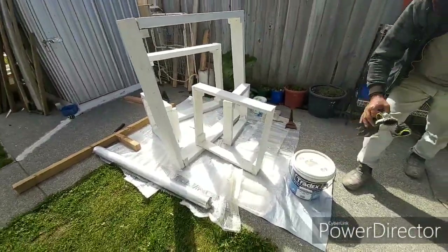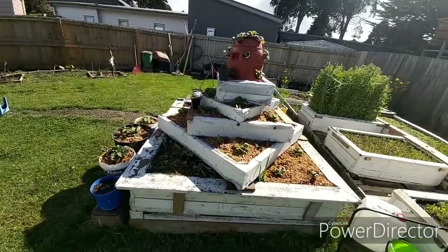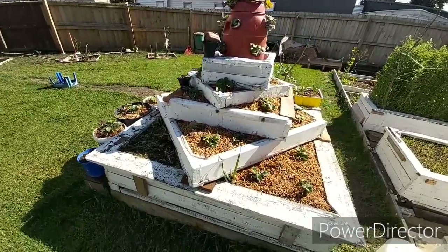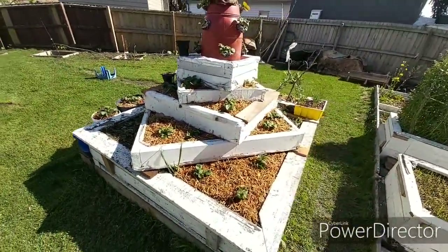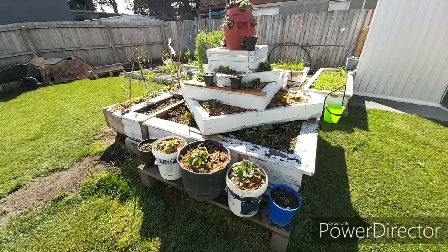Okay dear friends, these are the frames that we worked out. We have just placed them and planted the strawberries there, as you can see.